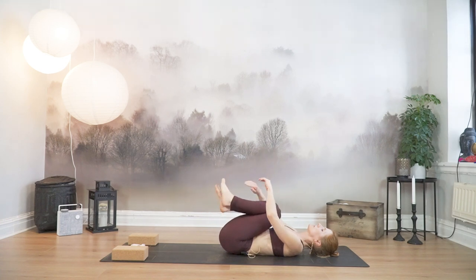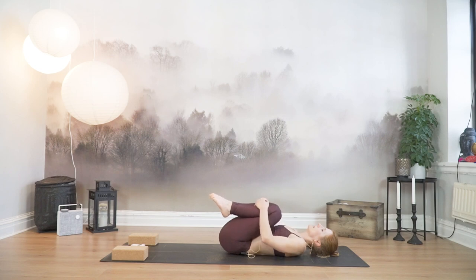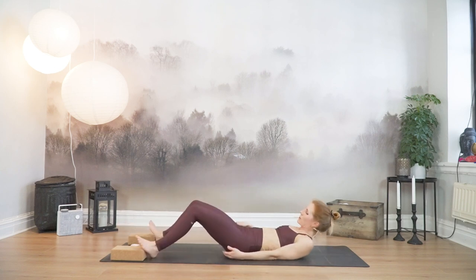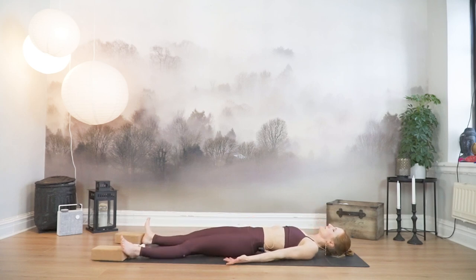Bring your knees in towards your chest, give them a nice squeeze. And extend your legs out alongside the mat. Maybe you have a lot of props lying around — move them aside. Allow your arms to rest alongside your body. Your palms can be facing up or down. Close down your eyes. Take a couple of nice deep breaths, maybe sighing through the mouth, to release any tension that is still residing in your body. Soften between your eyebrows, soften behind your eyes, and find a little space between your upper and lower row of teeth.